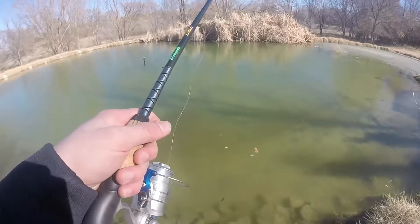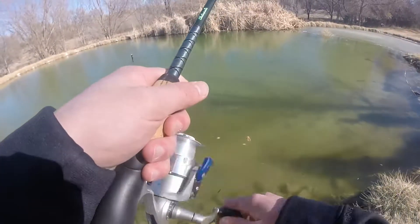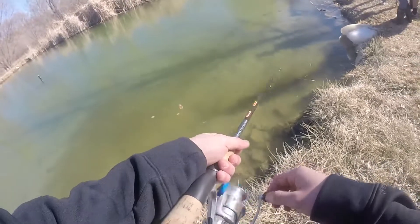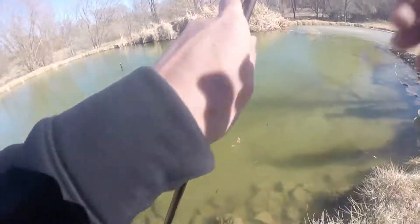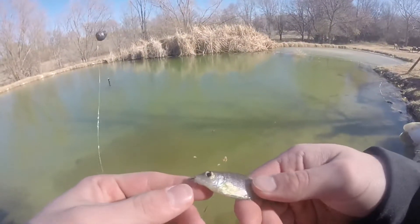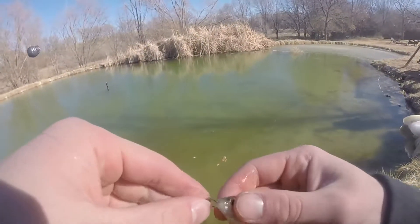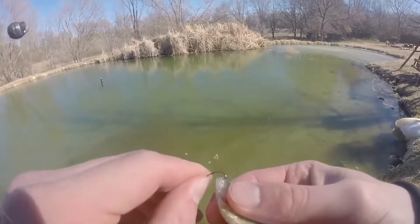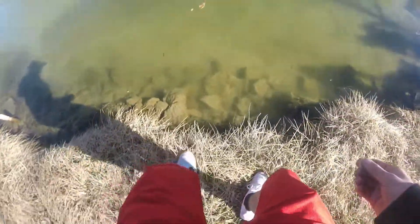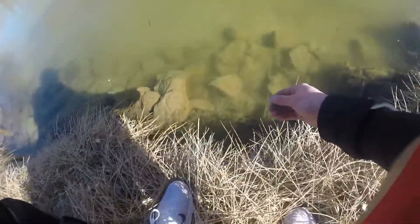I think I got a nibble. Yep, there's one - first fish of the day! Dude, he's fighting hard. I don't even know what this is. I'd say that's a shad there, buddy. Tiny little something. Get him unhooked. Go for the release here. See you, buddy.